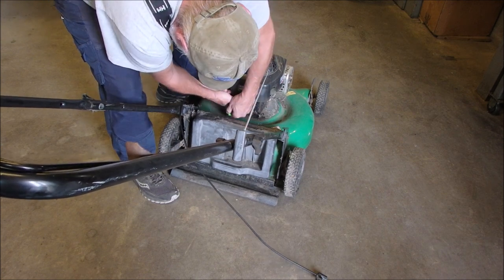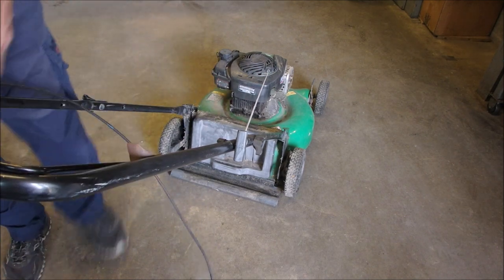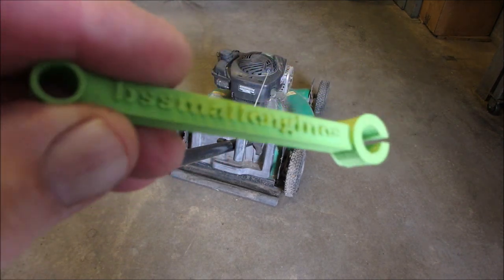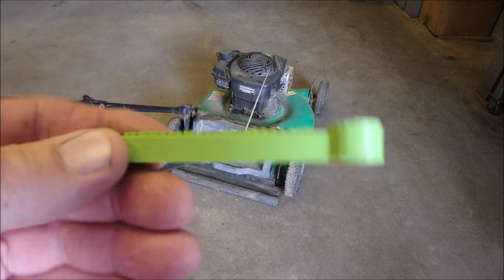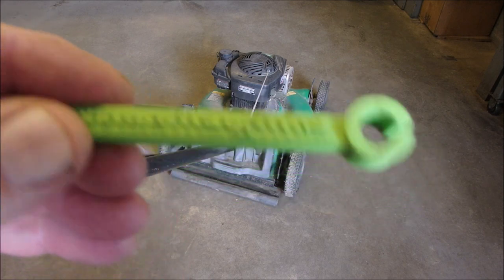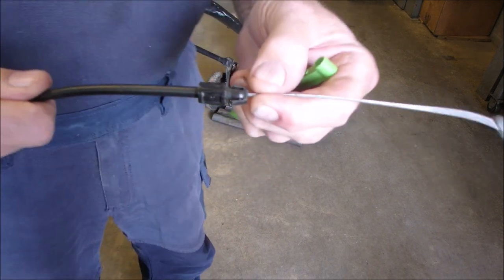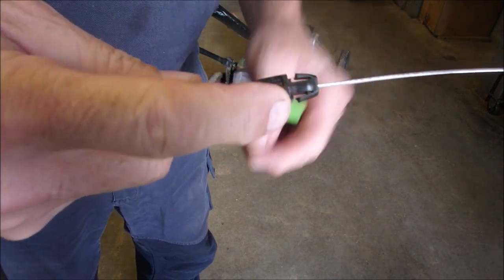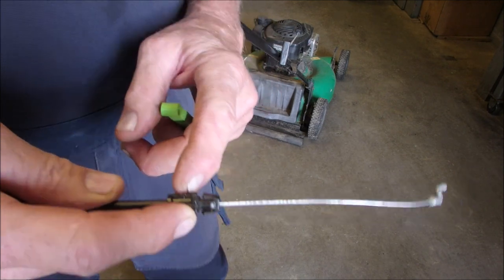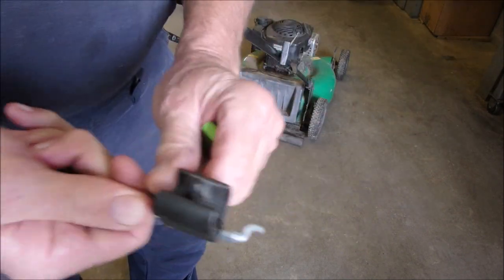Thank you Brandon for this. There we go. BSS Small Engines guys — he's a smart guy. He made these — a computer pooped it out, digital printing. So I need on this thing about another — what would that be? A centimeter, or nine-sixteenths of an inch — more cable here. It's just pulling a little bit too tight, which offsets this.